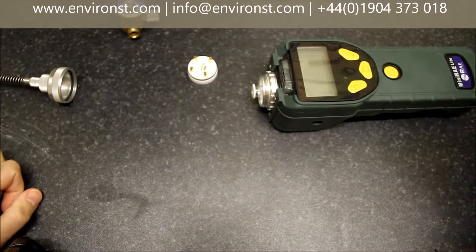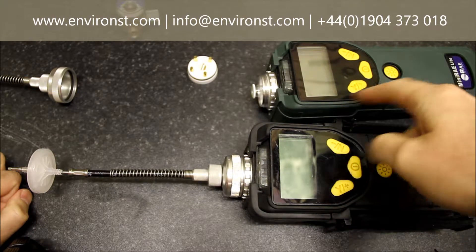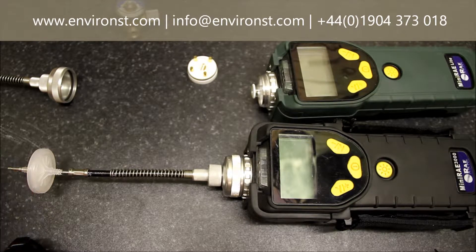Today we're going to take a brief look at the Miniray 3000. We have one here, and we'll cover the Miniray light and maintenance of the PID lamp and sensor. Now if you start to get issues with wandering readings, high background readings, or contamination on your lamp, there are a few things that you can do.